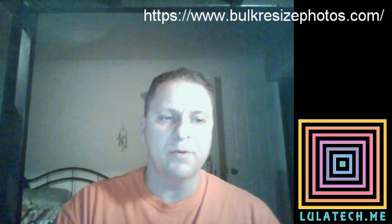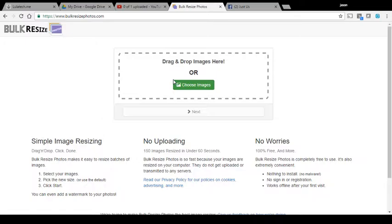Now what you're going to do when you go there — let's go ahead and start here. You go to BulkResizePhotos.com and you choose your images. I'm going to pick just eight of these to save time. So I've got our eight photos.